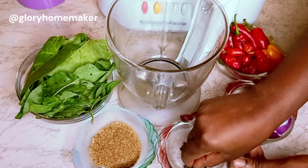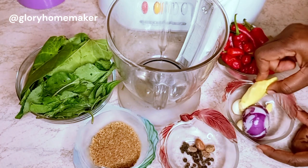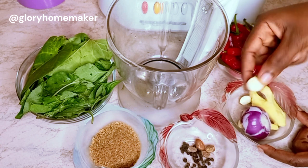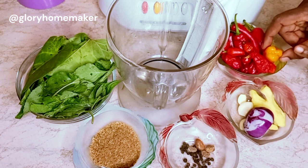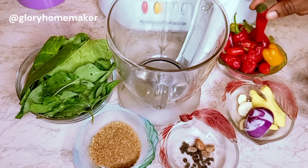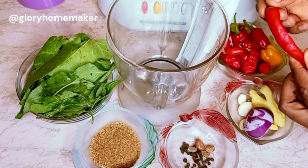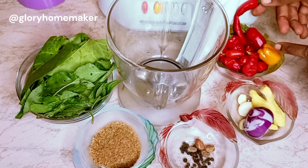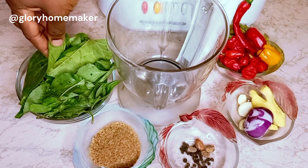Then we have uziza seeds — these seeds are very nice for your pepper soup and most Nigerian soups. I also have ginger, garlic, and onions. I have the yellow scent pepper, which is very nice for pepper soup, and normal scotch bonnet peppers. I also have pepper peppers here — I like these because they give color to your pepper soup so it won't look all white, and they are not as spicy, so I have a good amount of them.